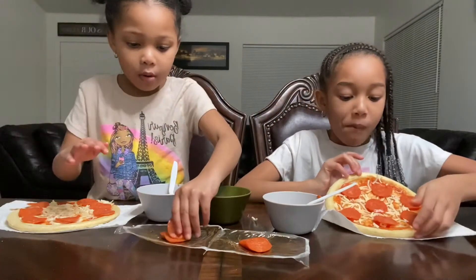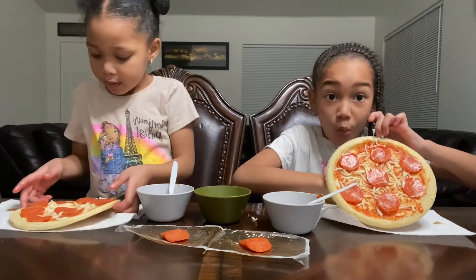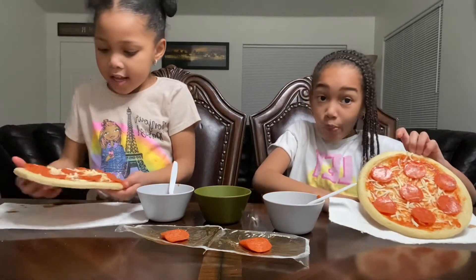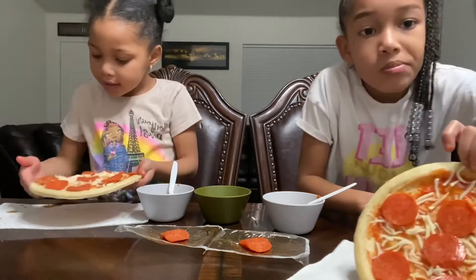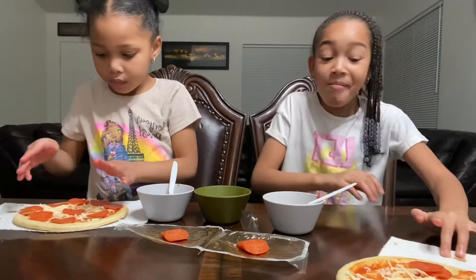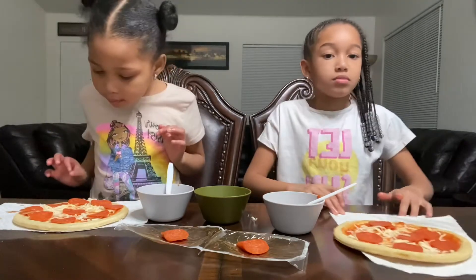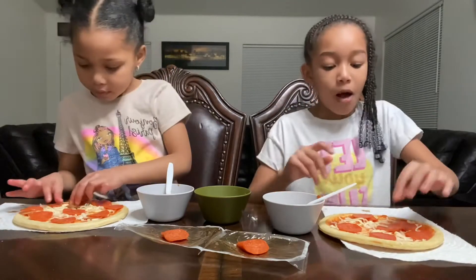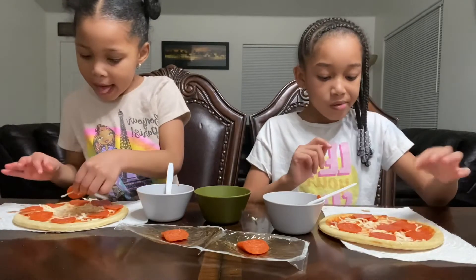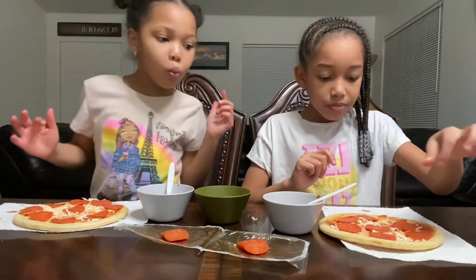Oops, we got more. Okay guys, this is how it looks — and look at mine! Oh, it looks so good! Look at that, perfect pizza! Sure, perfect piece.